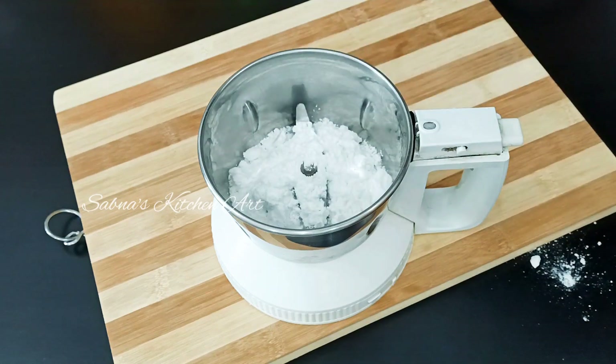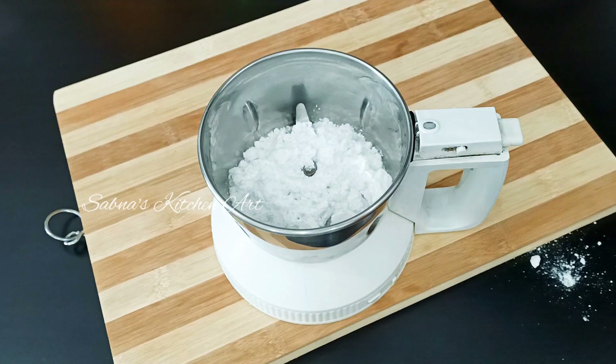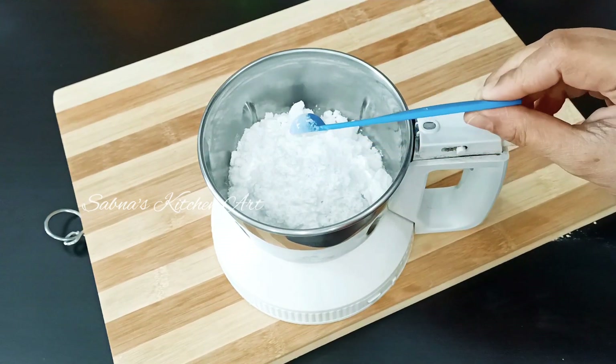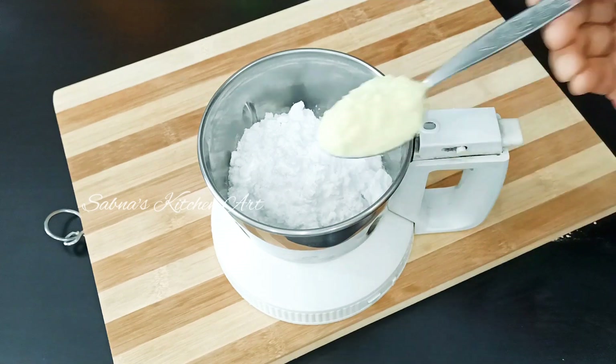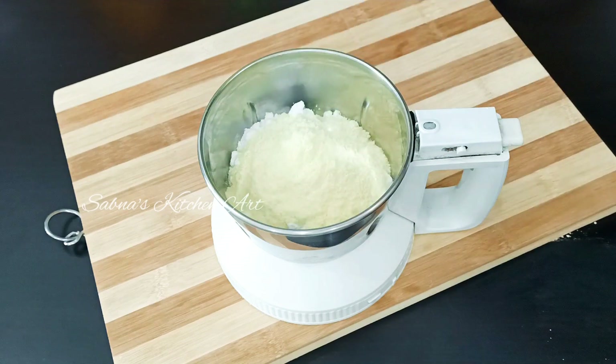I will use icing sugar. If you use the corn flour, we will put in 3 tablespoons or 4 tablespoons. We will drain 3 tablespoons.